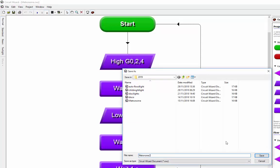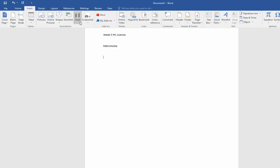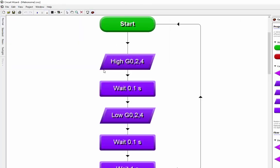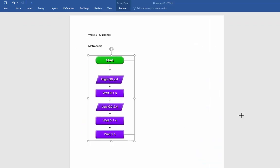Now I need to make sure I've got evidence of that. Into the word document I'm going to write 'Week 5 of the PIC license' and say this was the metronome. Make sure you're gathering the information as you go along. From the word document I'll go insert, screenshot, screen clipping, and draw around that to put it straight in there. I can shrink that down until I'm happy.